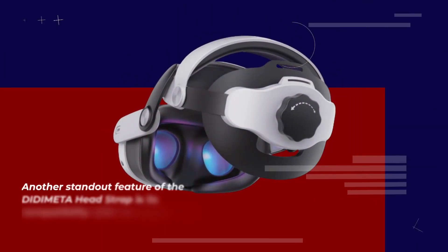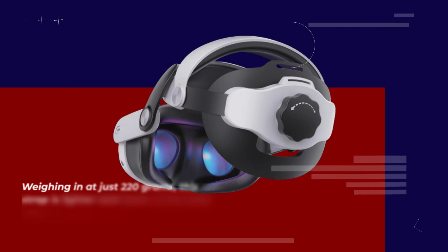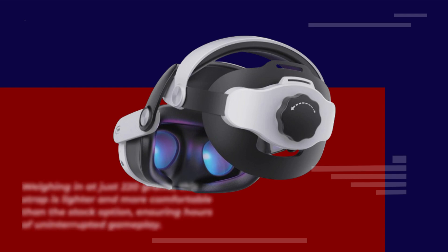Another standout feature of the DIDIMETA headstrap is its compatibility with the Quest 3 Elite Strap. Weighing in at just 220g, this strap is lighter and more comfortable than the stock option, ensuring hours of uninterrupted gameplay.